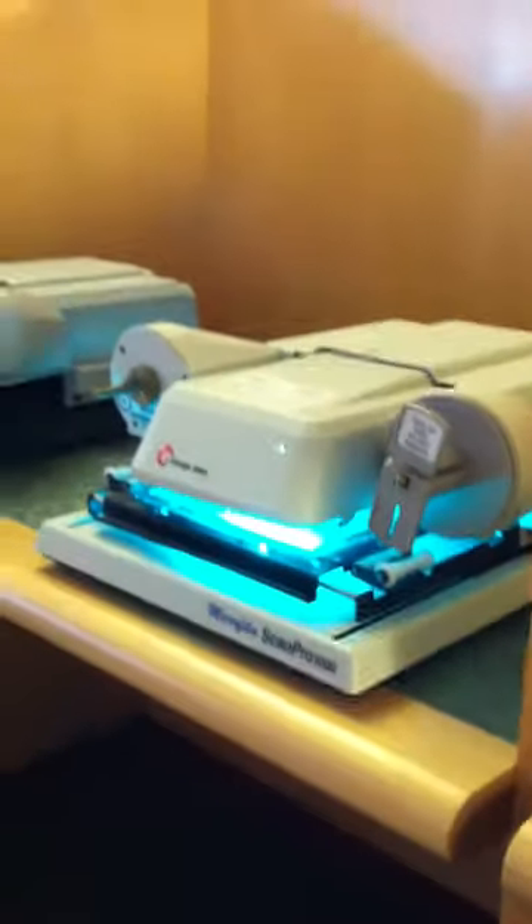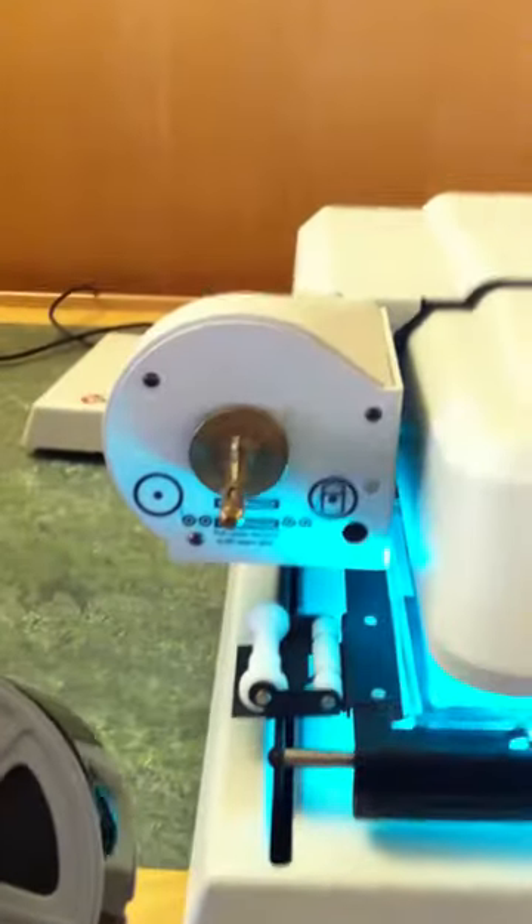So in order to put our microfilm onto the reader, we need to go to the reader. This is it. I am going to take it and put the microfilm onto this.